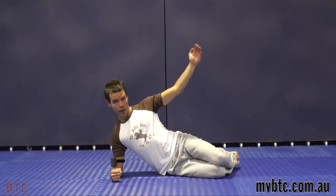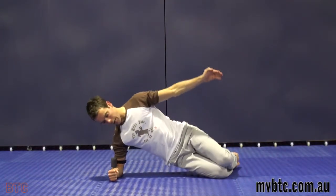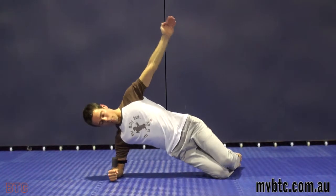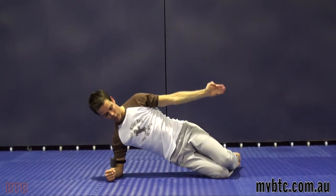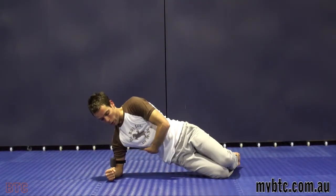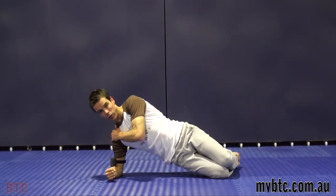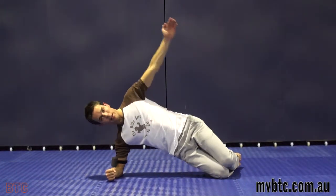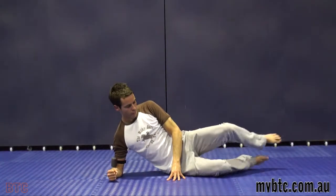Stomach in, breathing in out of those lungs, shoulders down, squeezing those knees together. Arm is by your side for the easy version. Breathing in to lift hips off, breathing out slowly down. Keep your hips off the floor so we're constantly challenging your obliques, lat, and shoulder area.